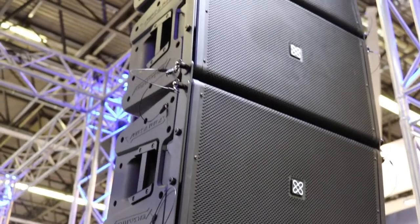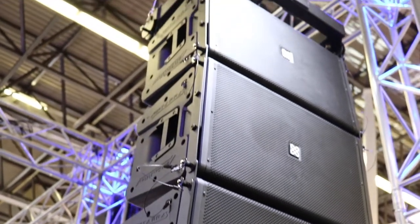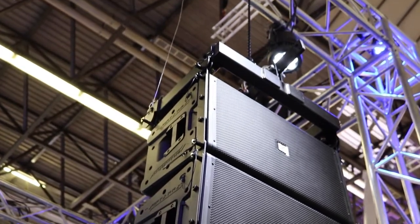We're here to introduce the new Crest Audio VersaRay Pro Power to Network Line Array System, also available as a passive system. It's comprised of three different components.